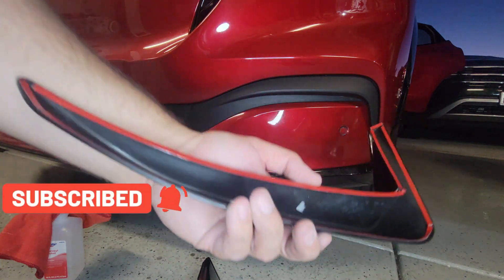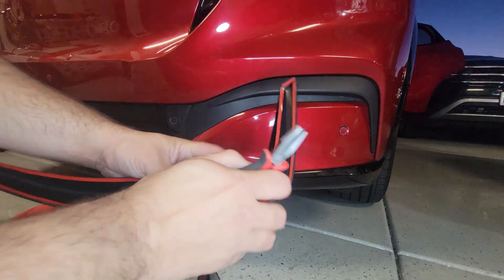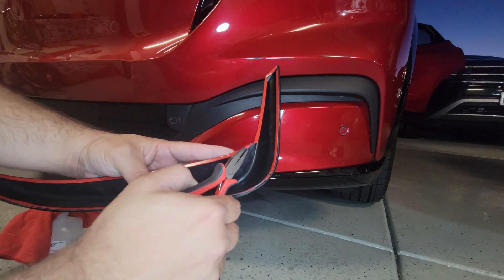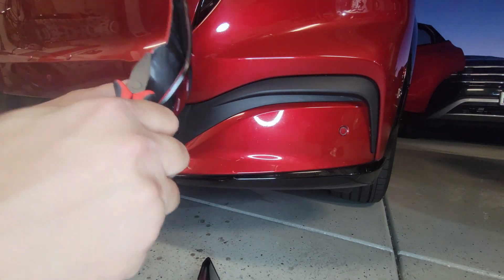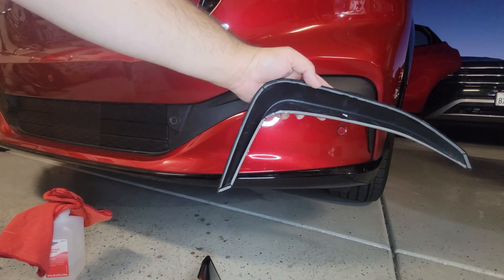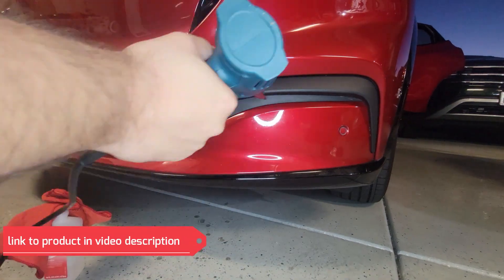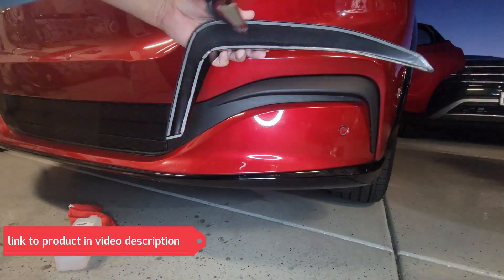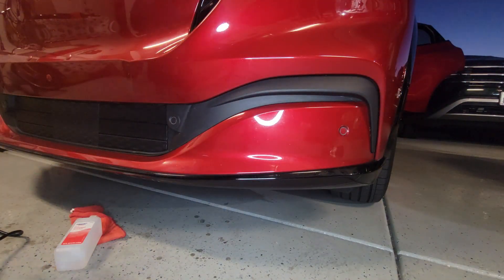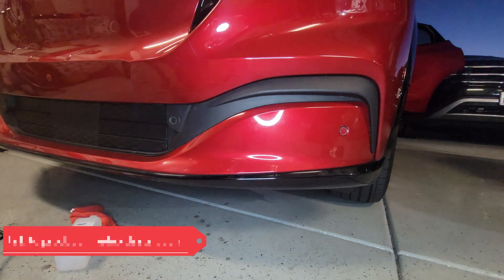Again I've got to remove the 3M covers. I use the little pliers again to remove the red protection of the tape, pull it off. Now I've got all the 3M tape cover off. I warm it up and again use the 3M adhesive promoter.